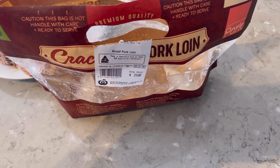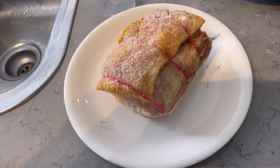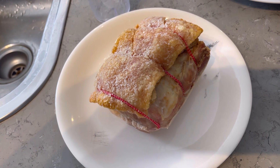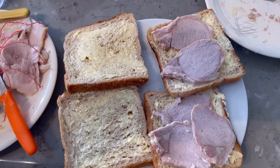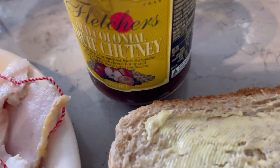Richard's cooking pork loin, so I'm going to put the crackling in the air fryer and have some pork sandwich too. Oh yeah baby, delightful fruit chutney!